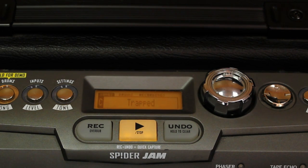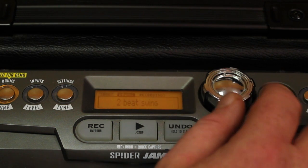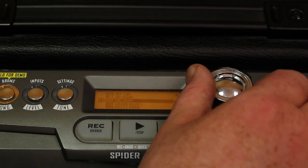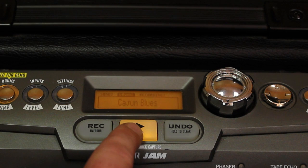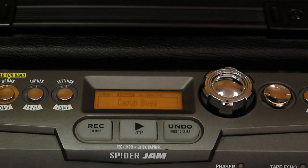Still not quite what I'm looking for. I'm thinking maybe something with only drums. Let's hit Stop and arrow over to Drums, then scroll down to something else. Those numbers beside the drum presets are the tempo. Press right arrow and let's try Cajun Blues. That's more the style I'm going for, and now while I've got my drum beat that I like, I think I'll record a loop.